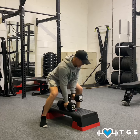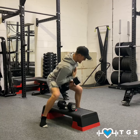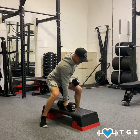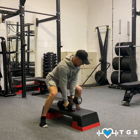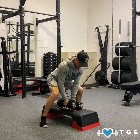Left hand now, elbow to hip, rotate to the left, right hand to the dumbbell, rest on the box. Pull and rotate, pull and rotate.